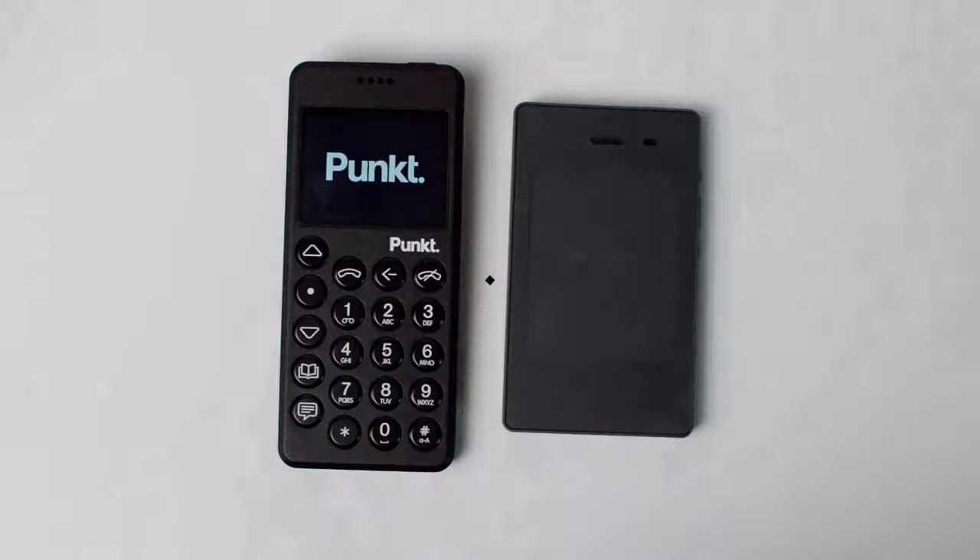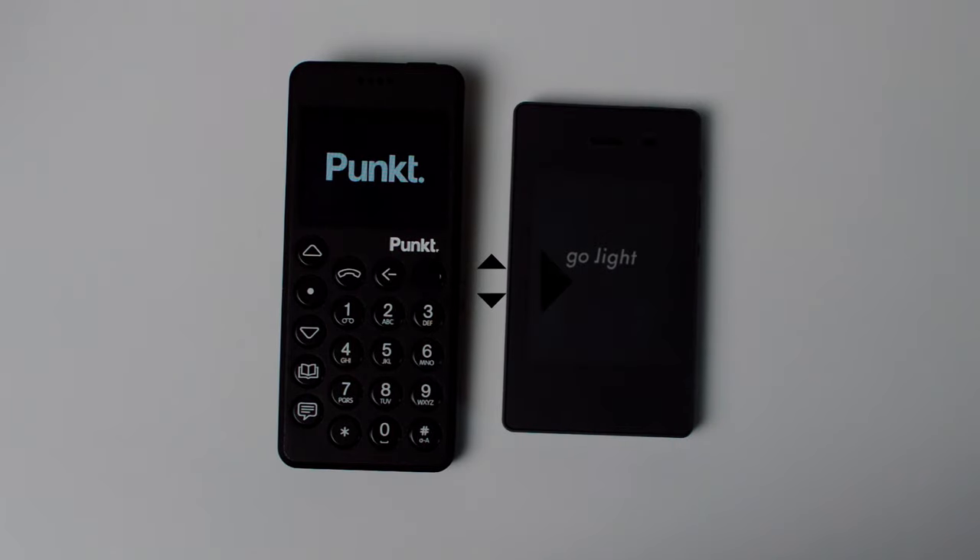Today we're going to be taking a look at the Punkt MP02 and whether this device is the best minimalist device available today. My name is Jose, and here we talk about digital minimalism and how to stay focused within our lives. If that's something that interests you, make sure to subscribe.